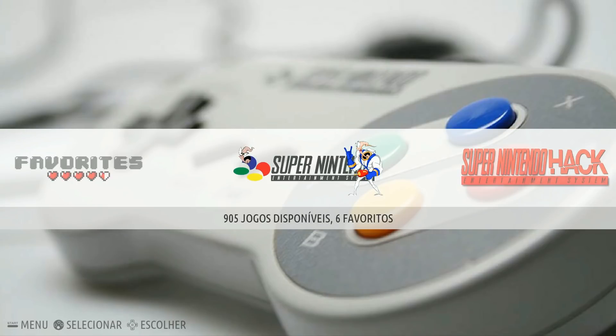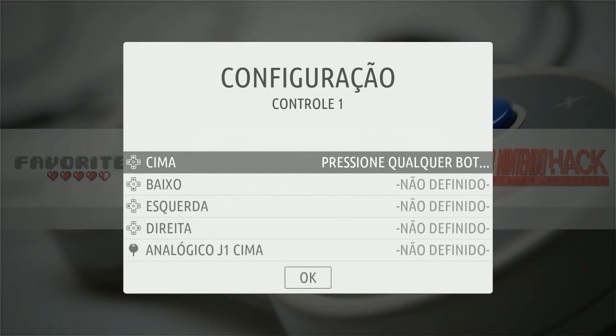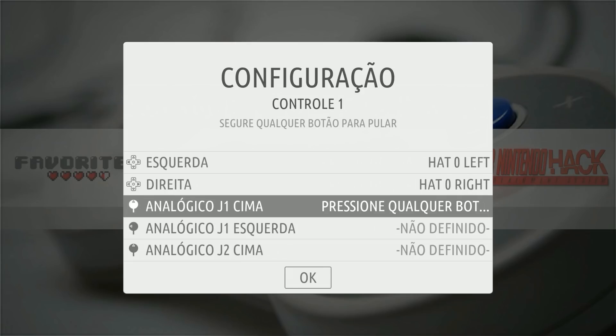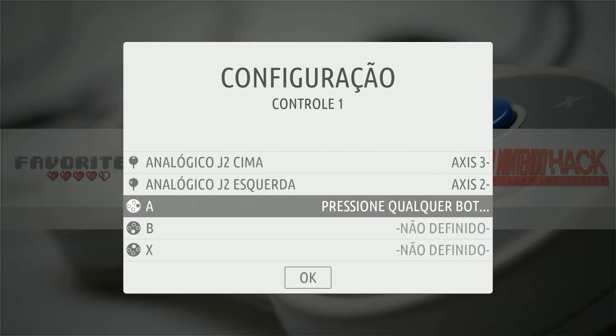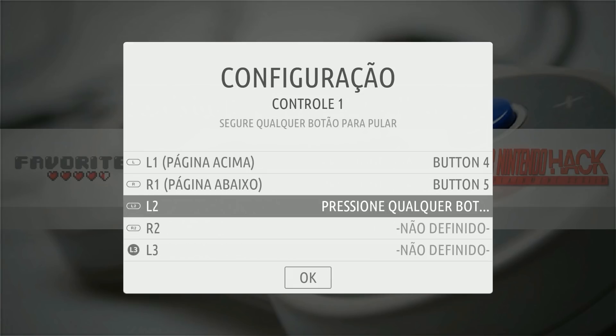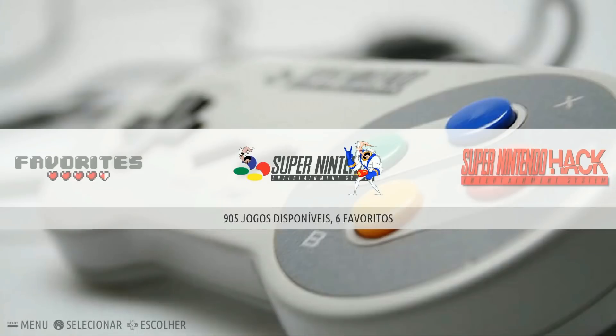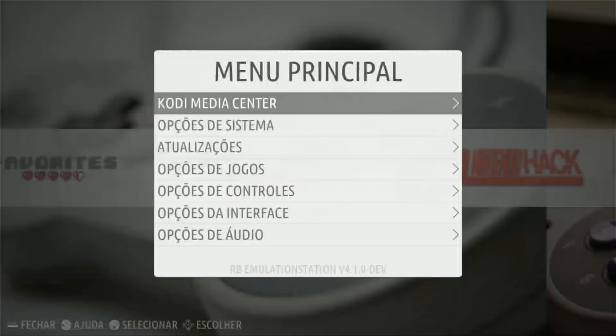Once you get this image booted for the first time, as you can see it says '905 Jogos' — I don't speak Portuguese, but you get the point, it's in Portuguese. This is easy to change the language, but first you have to set up your controller. Just follow the pictures: up, down, left, right on the D-pad, then up and left on your left analog, then your right analog, then A, B, X, Y, start, select, L1 and R2. Then I skip L3 and R3, and I use select as my hotkey button.